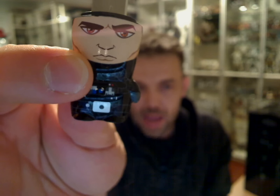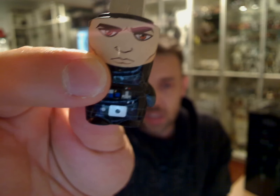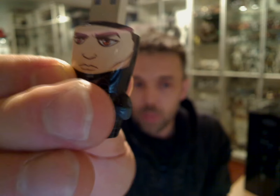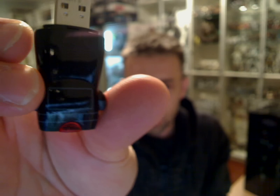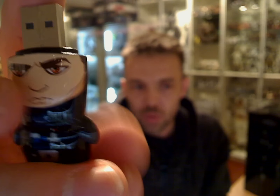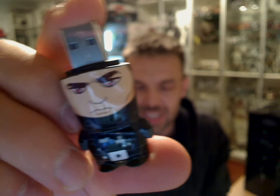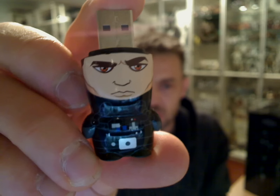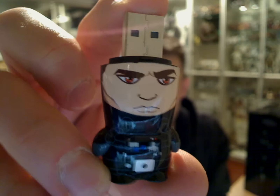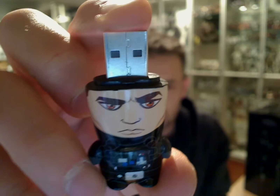Inside these drives, whenever you put a Mimoco Mimobot drive into your computer, Mac, or even Linux, you'll be able to unlock some generic wallpapers, screensavers, and icons from Star Wars in the recent ranges. Some of them are very cool, but they seem to be repeated now on every single drive, which is a bit of a shame. They used to be unique to each one, making these guys even more desirable and collectible.